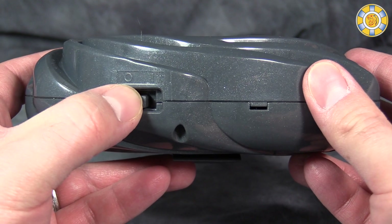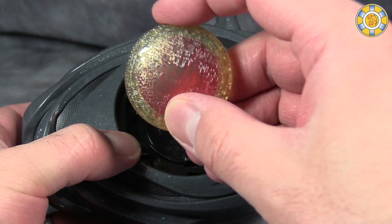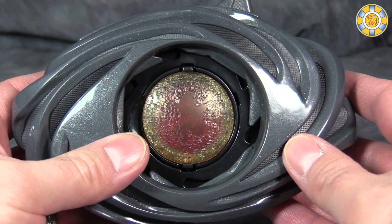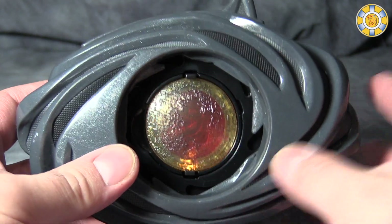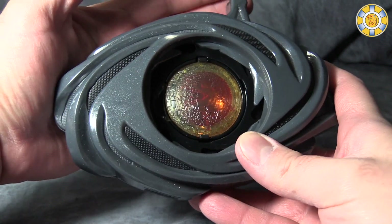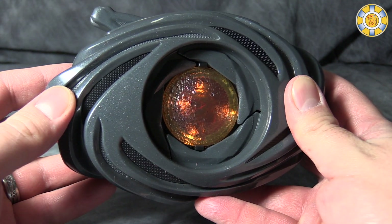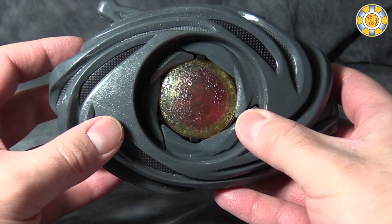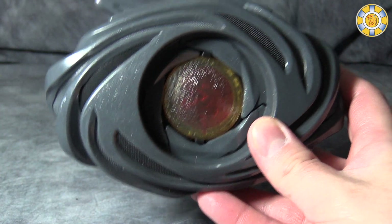Lights and sounds are activated via this switch. We don't have a coin in right now — I will go ahead and put in the T-Rex coin. This is the getting-ready-to-morph sequence, and then we slide the thing to the side. That was the morphing sequence. I actually like it because it's got that vroom sound to it. I think that's very cool.